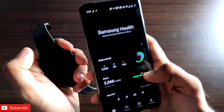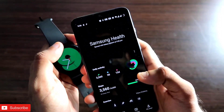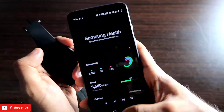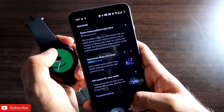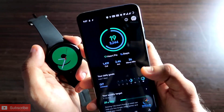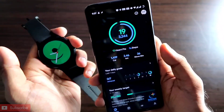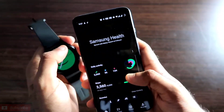I will be preferring the Google Fit app over the Samsung Health app any day. You can now transfer all the data — not only fitness data but sleep data, heart rate data, and everything — to Google Fit from Samsung Health without installing any app on the watch. If you like this kind of content, don't forget to like and subscribe and hit that bell notification.